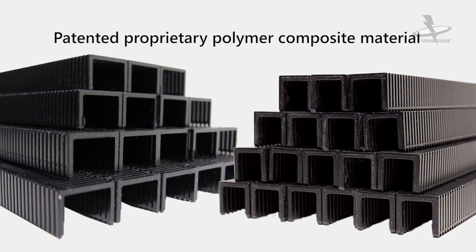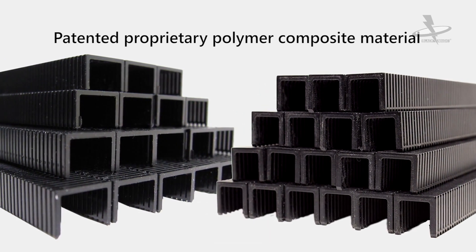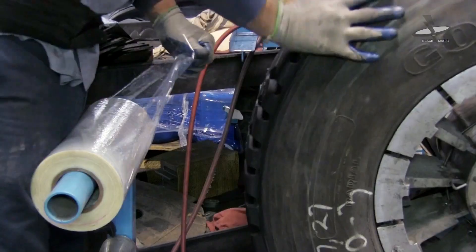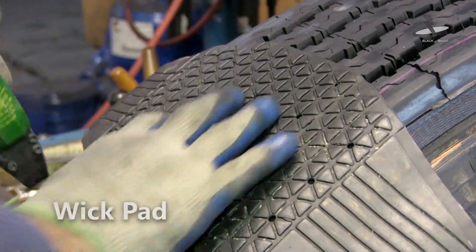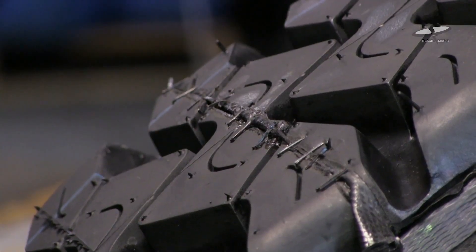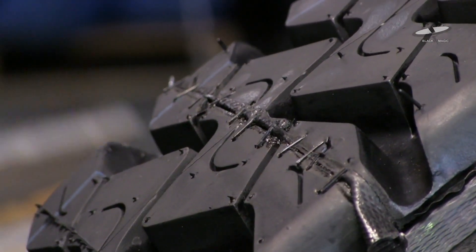Blackmagic Staples are an engineered melting plastic fastener used in tire retread manufacturing for securing tread splices, polyfilm, wick pads, tire tags, and strips. These metal-free staples melt and flatten out during the cure cycle to a neat appearance.